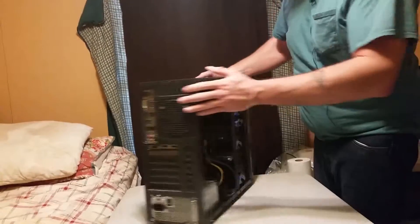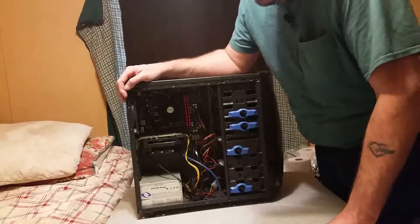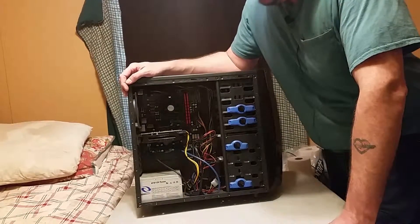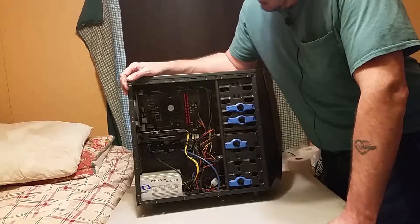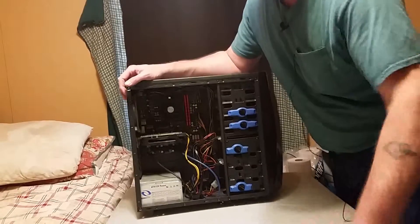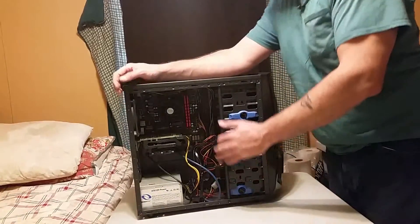So now we got the side panels off. If you ever built a PC, you know the last thing you ever put in is your graphics card, so you pretty well do it the opposite way that you did when you built the PC. So that's where we're going to start.